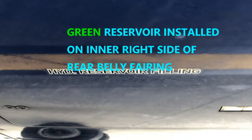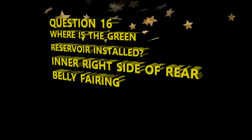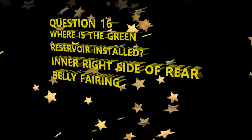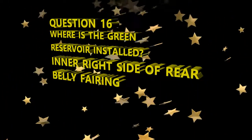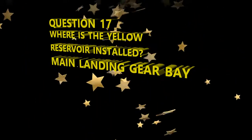Your green reservoir is installed on the inner right side of the rear belly fairing, and your yellow reservoir is installed in the main landing gear bay. If you see a test question asking where the green reservoir is installed, it's the inner right side of the rear belly fairing, and the yellow reservoir is in the main landing gear bay.